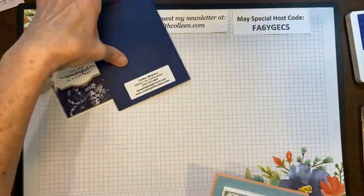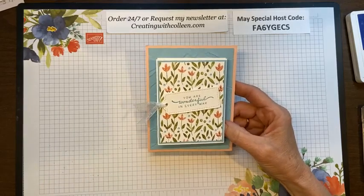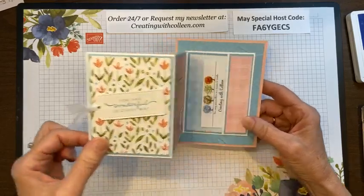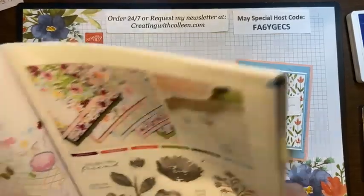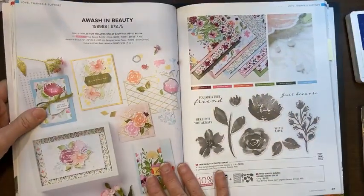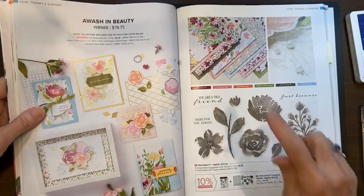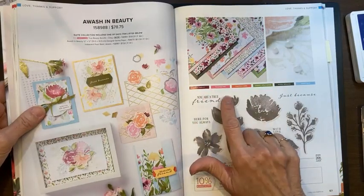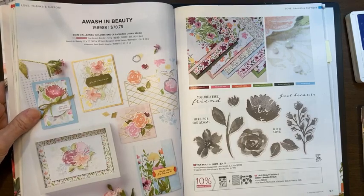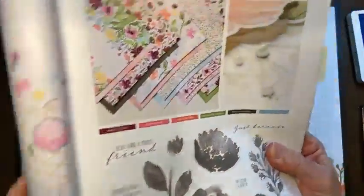I also created it in another piece of paper — Sandy, these colors remind me of you. They're bright and springy. For this gift card you open it up and it's just springtime colors. This designer paper is on pages 60 and 67 of the annual catalog. The bundle is called True Beauty. The designer paper caught my eye because of the colors: merry merlot, polished pink, calypso coral, granny apple green, mossy meadow, and balmy blue.